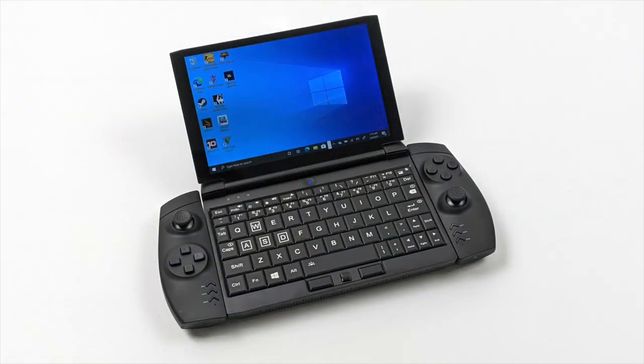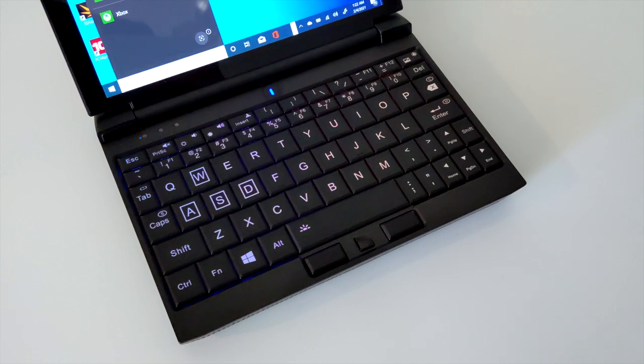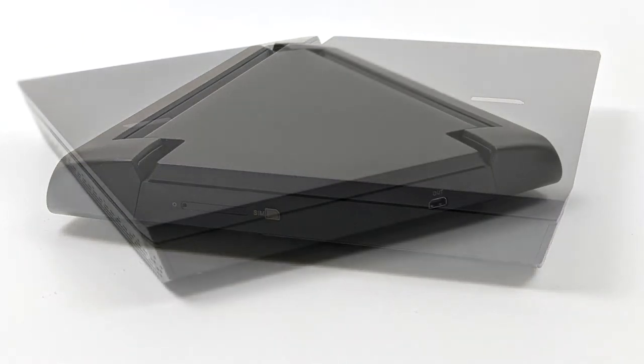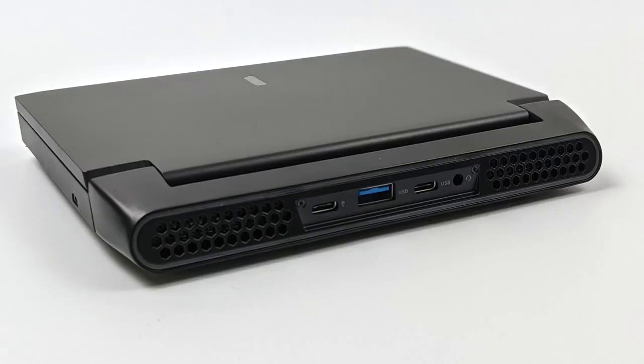Here's a closer look at the machine. We have that 7-inch 1080p IPS display, an RGB backlit QWERTY keyboard, and there are several different modes you can set this up in. This unit does support 4G and 5G right out of the box — we have our SIM card slot over here. On the right-hand side we do have a single micro HDMI port, and around back we have a dual ventilation setup, two USB 4 Type-C ports, one full-size USB 3.0 port, and a 3.5mm audio jack. The USB Type-C ports here are Thunderbolt 4 compatible, so we can add an external GPU quite easily.